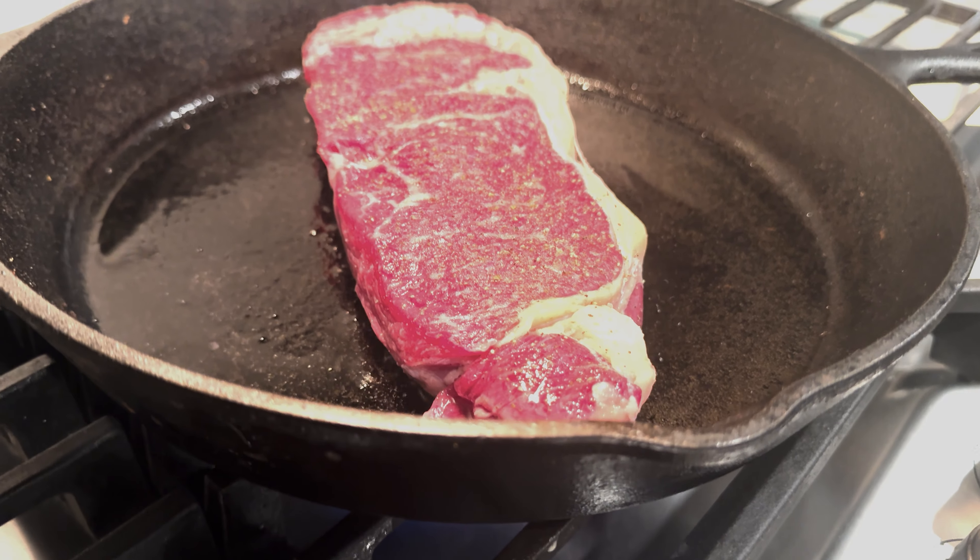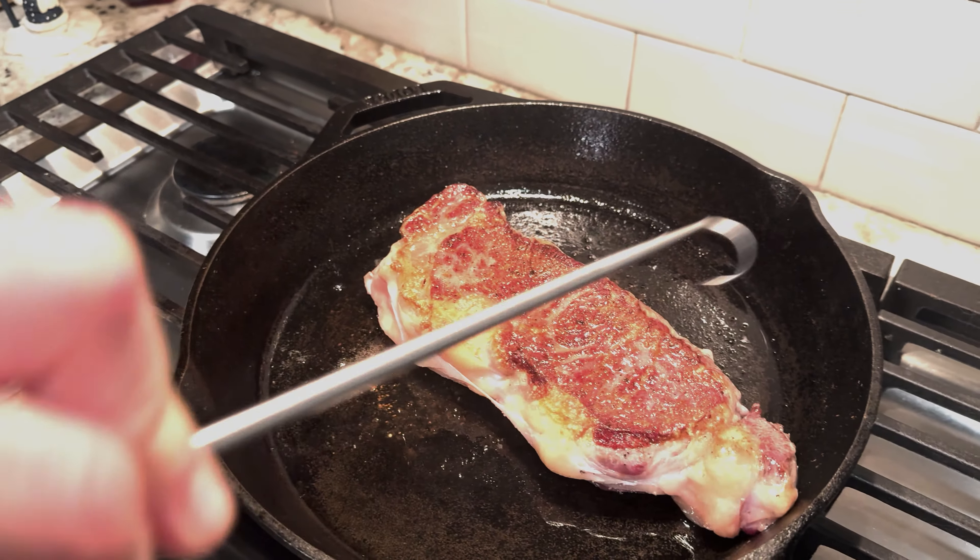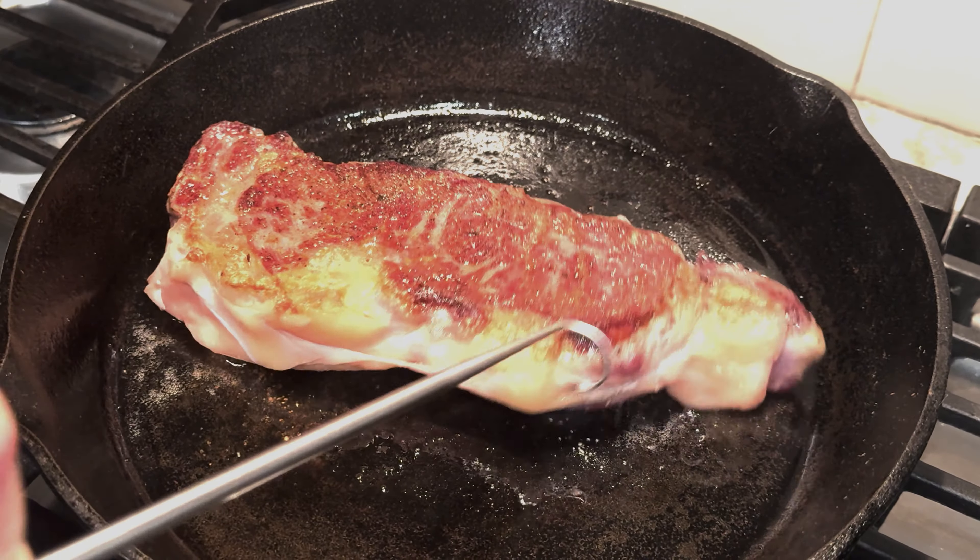Look at that sear. Oh my god. Flip that bad boy over. That sear doesn't get much better than that. Feels just like a crust. Oh my god.